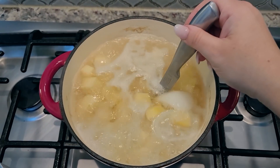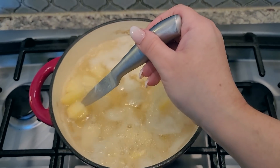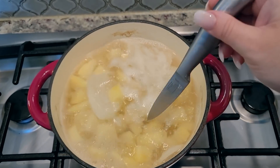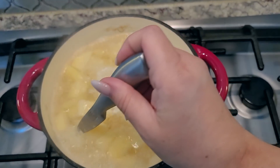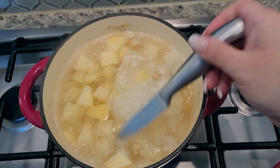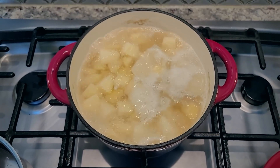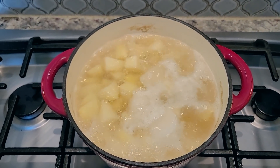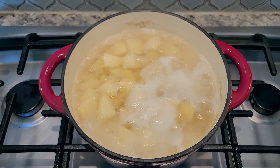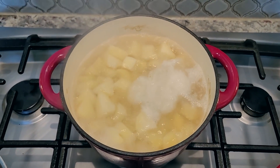My potatoes have been boiling, and I think they're done. I'm using a paring knife — if the potato slides off the paring knife without resistance, your potatoes are done. These are knife tender, not fork tender. If you get them to fork tender you'll have mush, which is okay if you like that, but I'm going for knife tender today. I'm going to shut off the heat and drain the water from the potatoes.